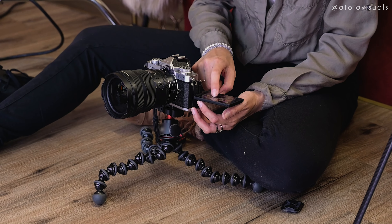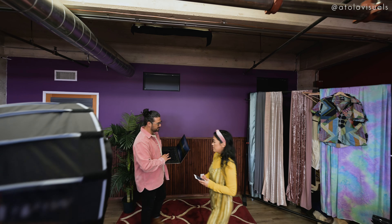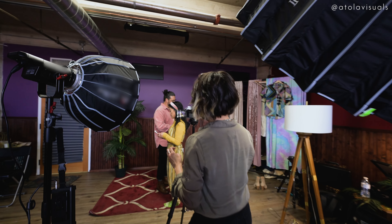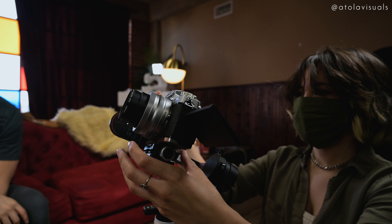It doubles as a touch screen for touch focus and changing settings. Personally for me, I've always been a fan of the manual clicky buttons because it just makes me feel nostalgic, thinking back on how I started photography on my dad's old 35mm film camera. I think after so many years of digital modern technology, it just feels so nice to mix in analog back in your life.